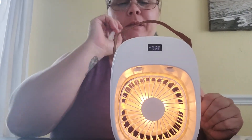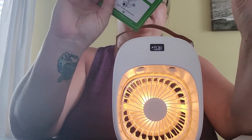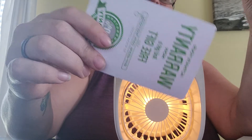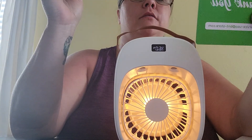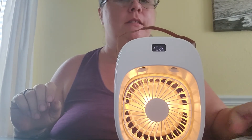It comes with an activation warranty card and a thank you card with the website. So that's it, thank you for looking, guys.